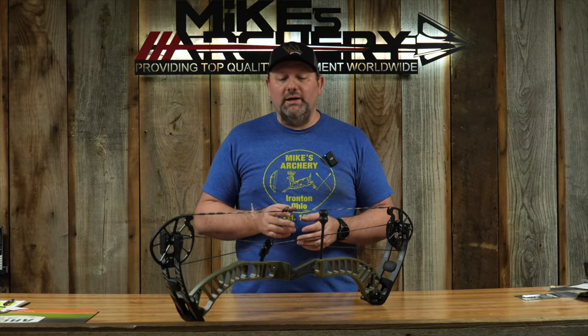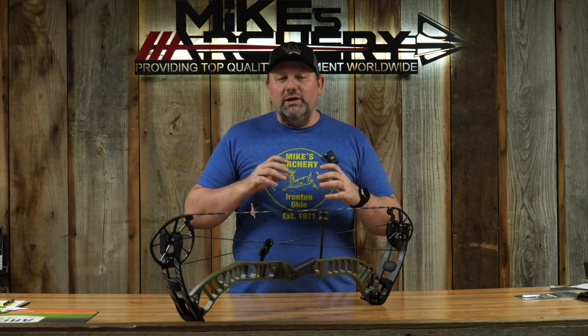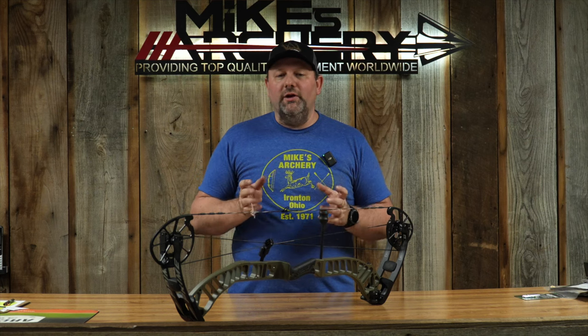From there, it still has the center grip technology of their high-end bows, so it's still going to sit and shoot and feel very similar to their flagship models. Whatever Prime does with that center grip technology, it just makes these bows hold very solid and improves your aiming and stability throughout the draw cycle. They also keep that nano technology grip, which allows for a nice warm touch, so you're getting all those features you see on their high-end bows.